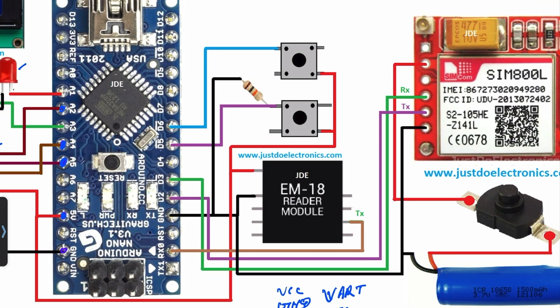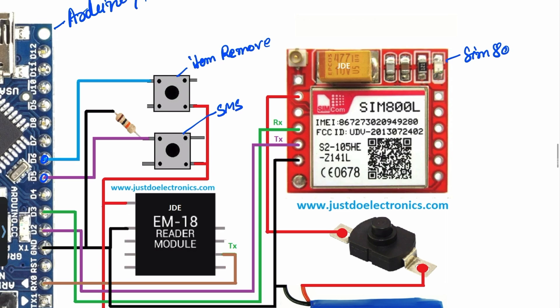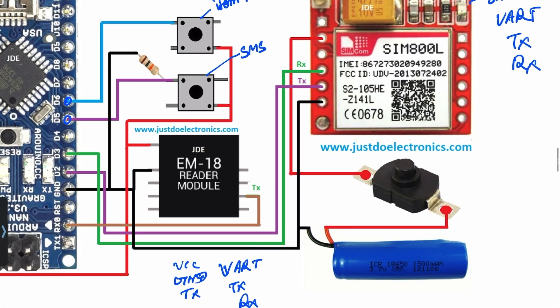I use two push buttons. The first is the item remove button — suppose you added an item but don't want it; just press and hold this button and scan the product RFID tag, and the item will be removed. The second is the SMS button — when your total is complete, press this button and the SMS will be sent to the specified mobile number. The item remove button is connected to pin D6, and the SMS button to pin D5. For the SIM800L GSM module, connected via UART: RX pin to D3, TX pin to D2, and ground is common. I use a 3.7V lithium battery connected via an on/off switch, directly powering the GSM module.